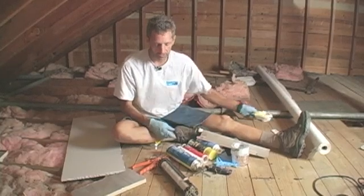Of course, working in an attic you're going to be dealing with dust, so a good quality dust mask is also useful.